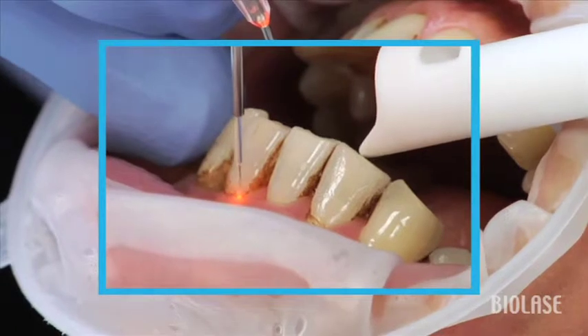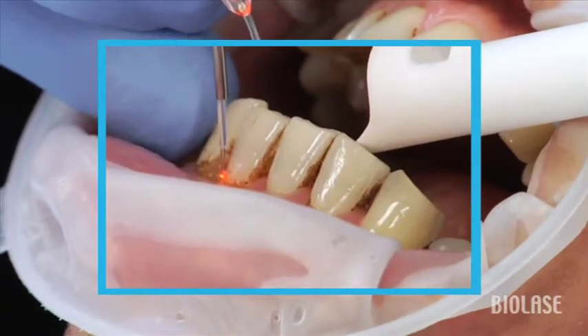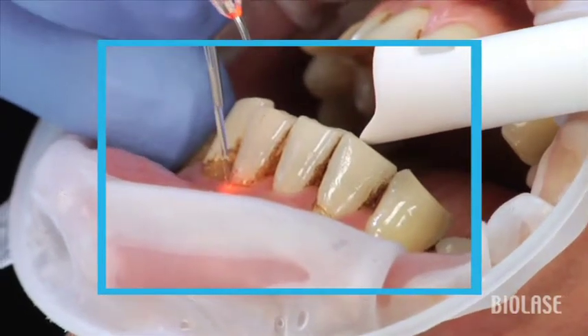So if you use a side-to-side motion rather than a J-shaped stroke, it won't provide maximum efficacy for the procedure to be performed.